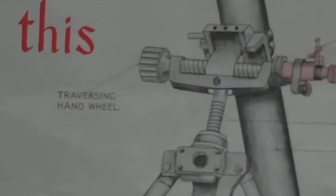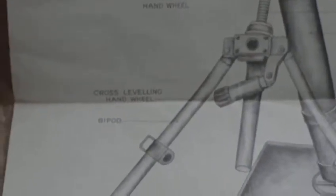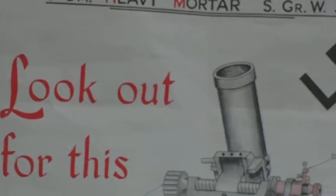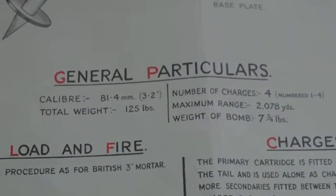It's got a particularly nice diagram showing all the particulars: traversing hand wheel, elevating screw, barrel, base plate, cross leveling hand wheel, bipod. This is the heavy weapon that they thought the German paratrooper might invade Britain with at the time.